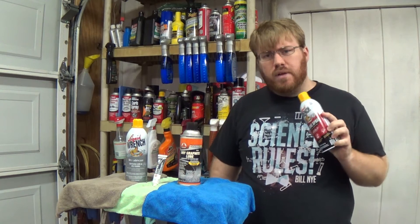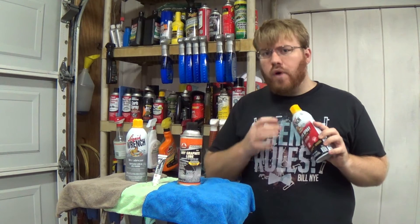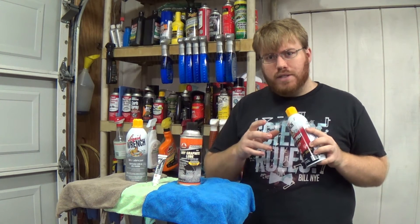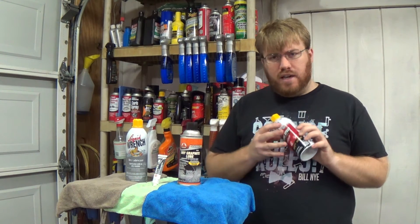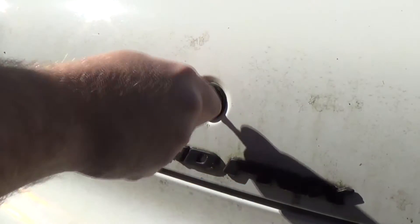The reason why you don't want to use something like silicone spray in your lock is not only do these have chemicals that can eat away the plastics and destroy components inside of them, but the silicone will actually grab onto dirt and form even more goop and gunk that'll clog up your cylinder.